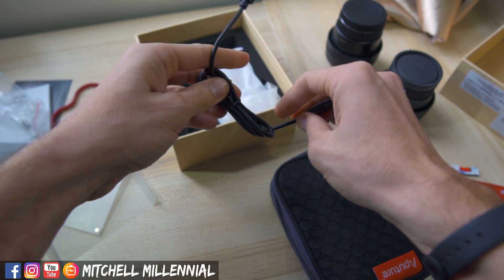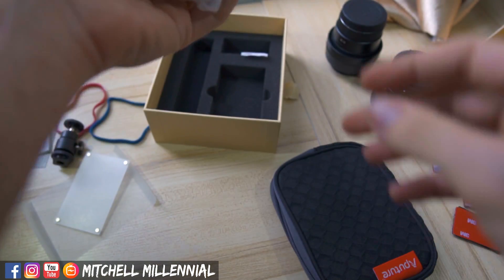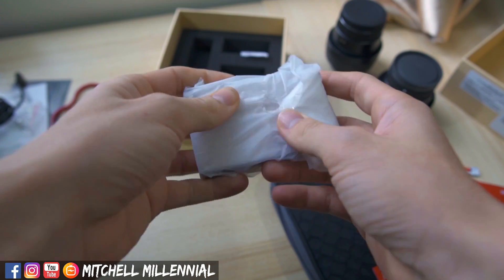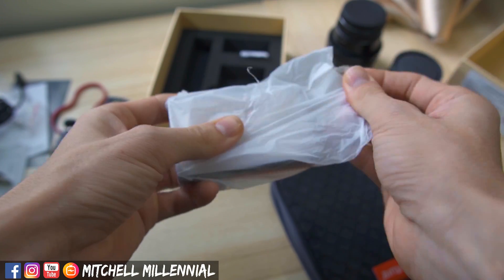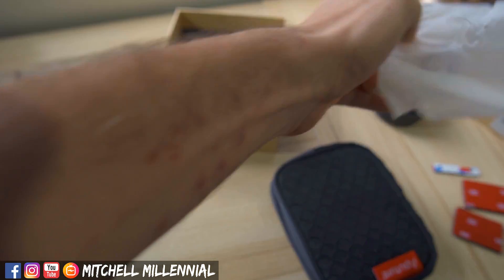We have a very thick USB Type-C cable, which is great — USB Type-C everything. And finally, we have the Aputure light itself.